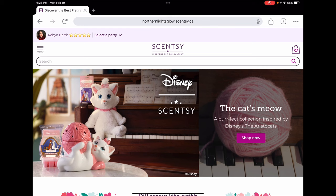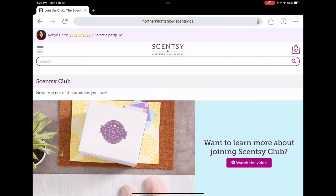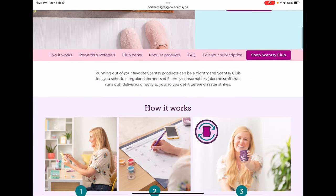For newer viewers or people not familiar with Scentsy club, I'm going to go through a little bit of a club how-to. If you already know all about Scentsy club, just skip ahead a few minutes to the list of my bars. If you do want more information about what club is, stay tuned. If you don't already have a club, you'll go to the Scentsy tab, then the Scentsy club tab, and it will bring you to the information page.